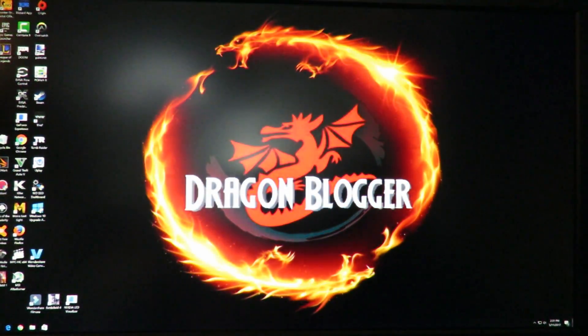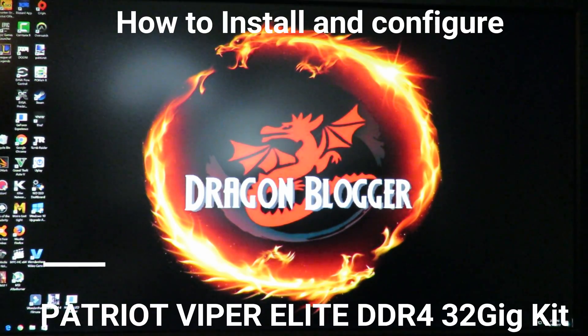Alright, there we go! She booted — not only at the XMP profile but also at the 1.20 volts that we set. This is Iggy with Dragonblogger, walking you through how to install RAM and then how to set it up within the BIOS. Iggy with Dragonblogger out — see you guys.